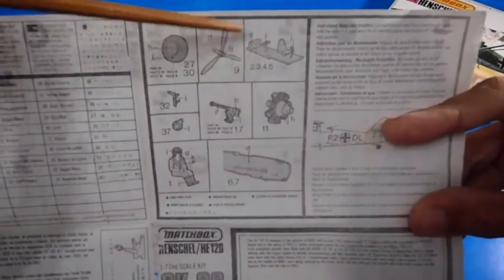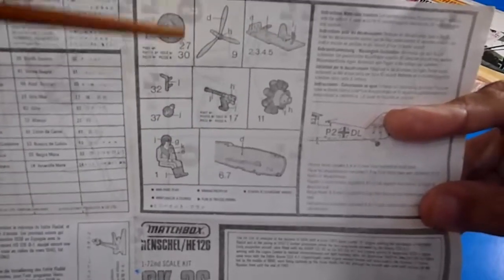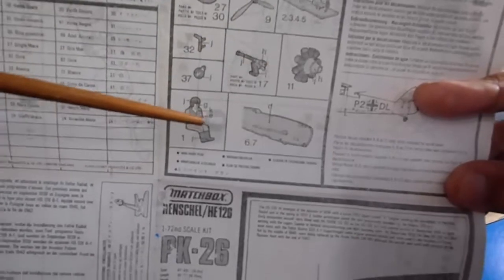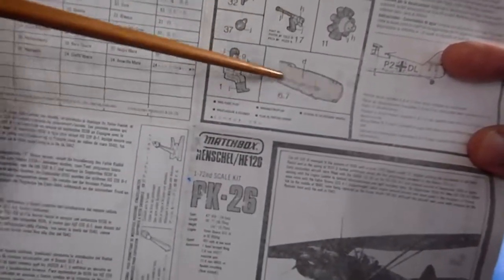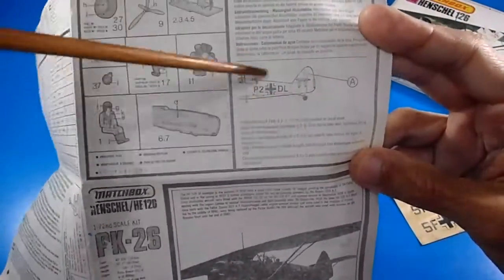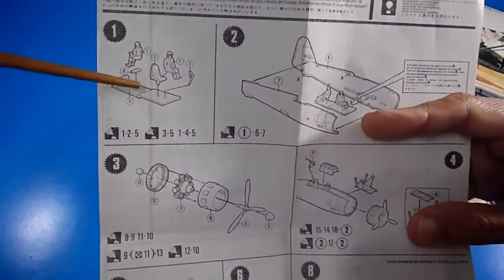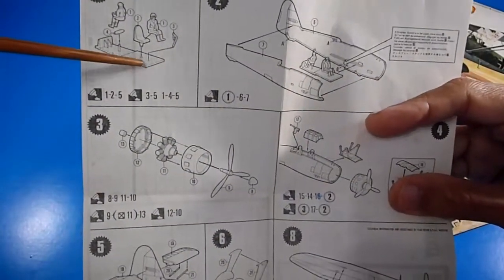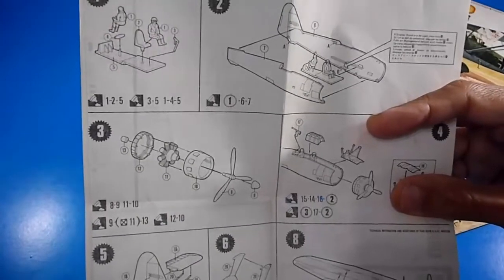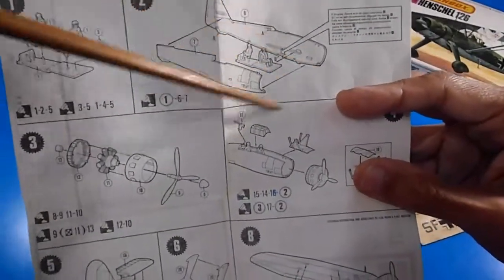The instructions detail painting of small pieces such as wheels, propeller, cockpit, floor, guns, radial engine cylinders, the pilot, and inside the fuselage. There are also sticker placement positions. The assembly steps begin with the cockpit, floor, pilot seat, and controls. The kit has 44 pieces total.